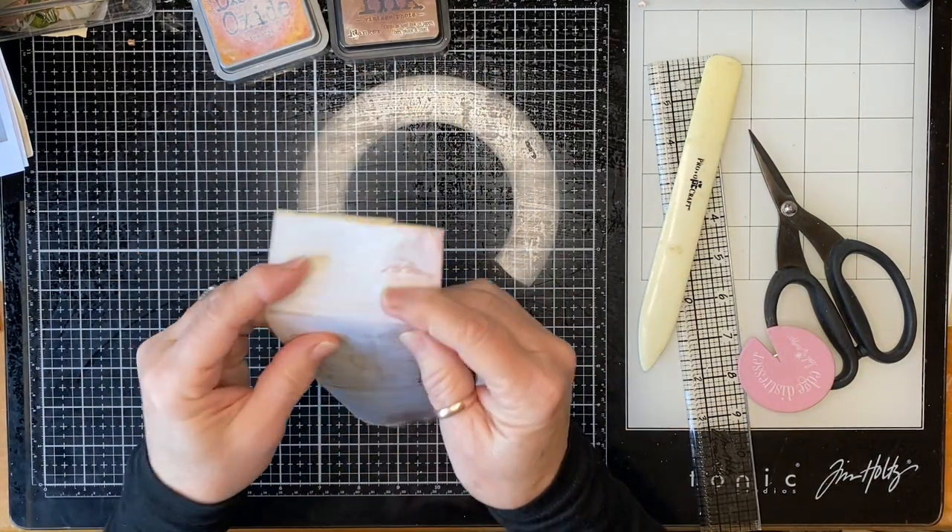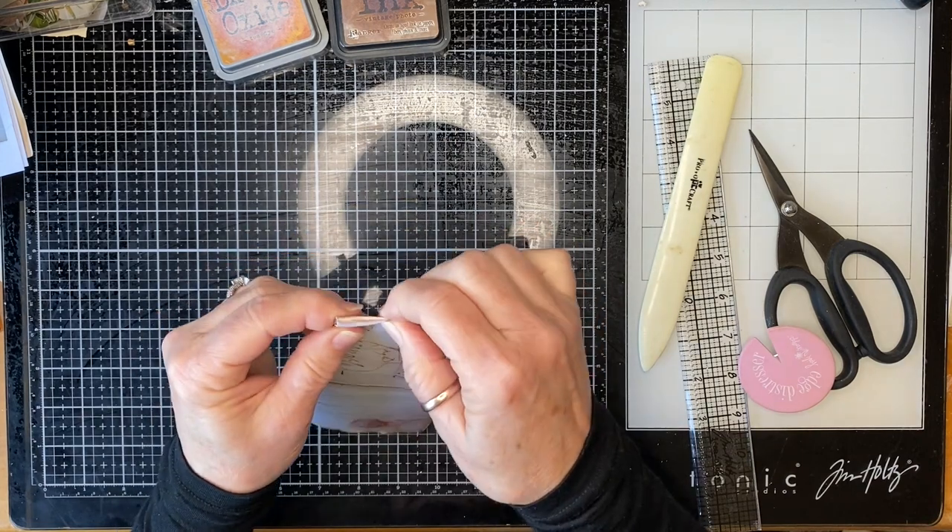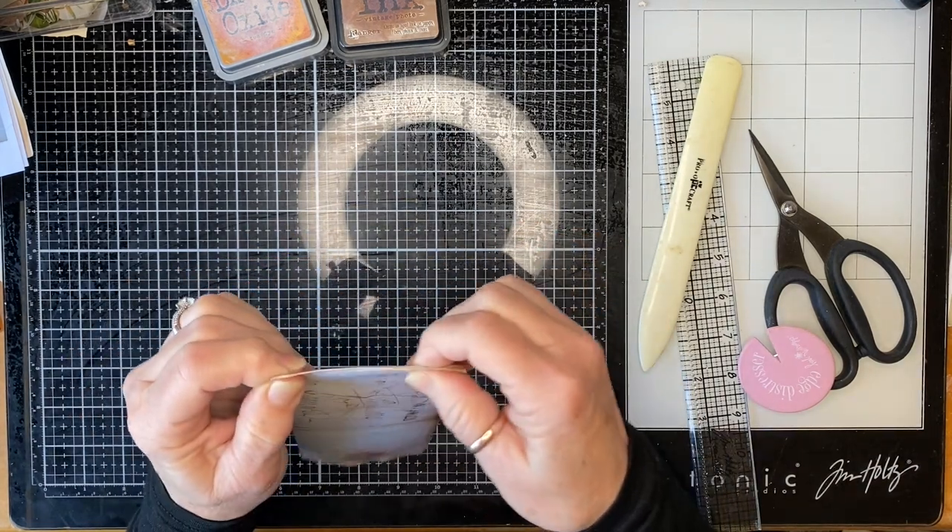I folded it like this — back in the day, these old letters that you just sent.